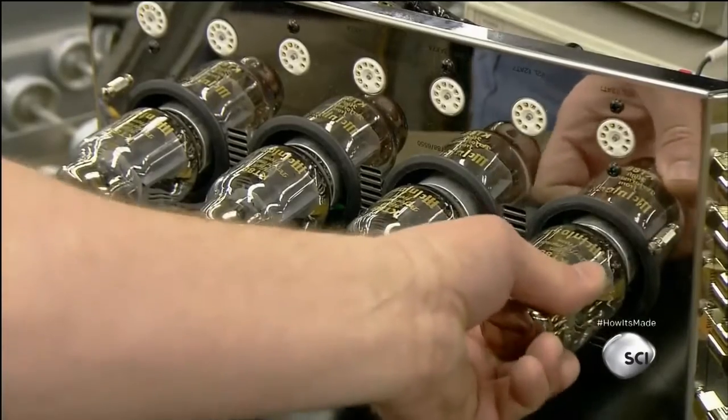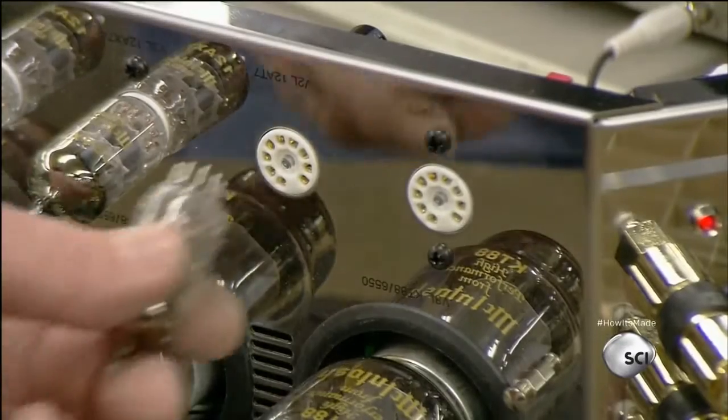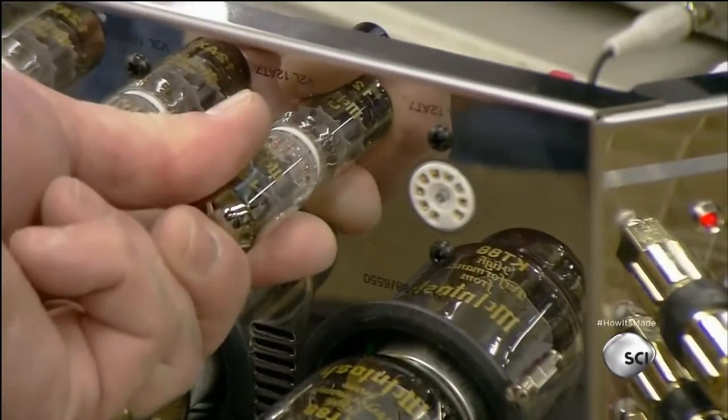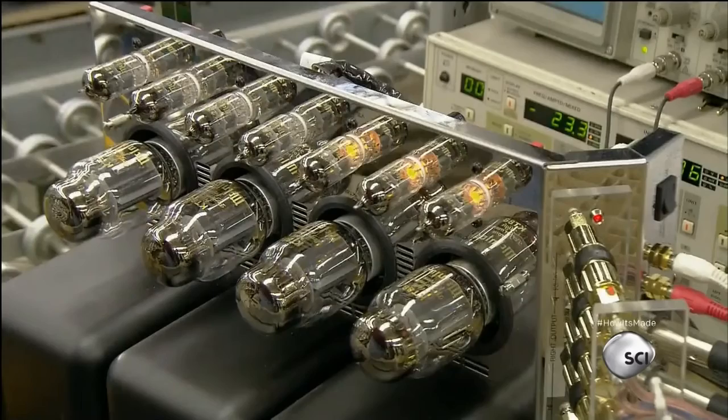The interior contains a combination of metals, but no air — hence the term vacuum tube. The amp has 11 tubes in all: seven small ones to power input signals from a source such as a CD player, and four big ones to power output to the speakers.